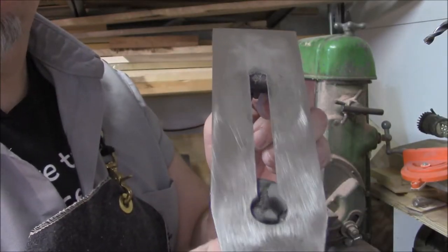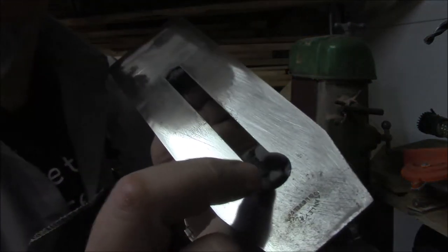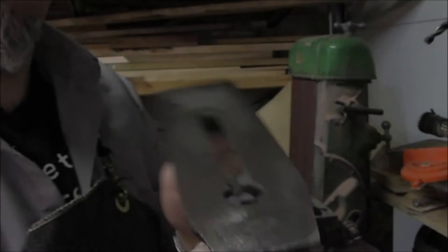You can see it cleaned up quite a bit, but you can also see there's a lot of metal filings caught in here on the magnet.